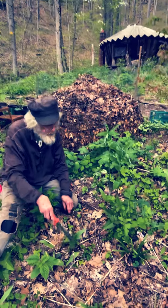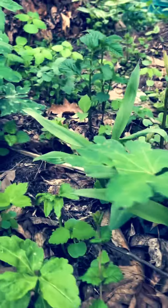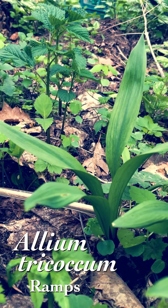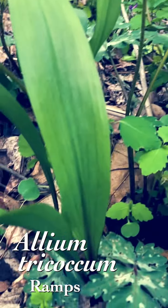We can look again at ramps. There's a few here, some back here. They're kind of scattered all over the garden now. I originally planted them in one location here by the yurt, but they have spread now several hundred yards in every direction.